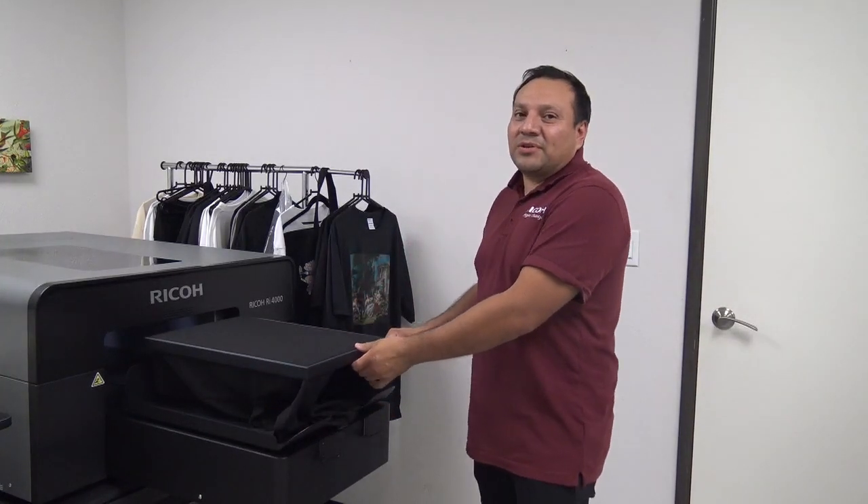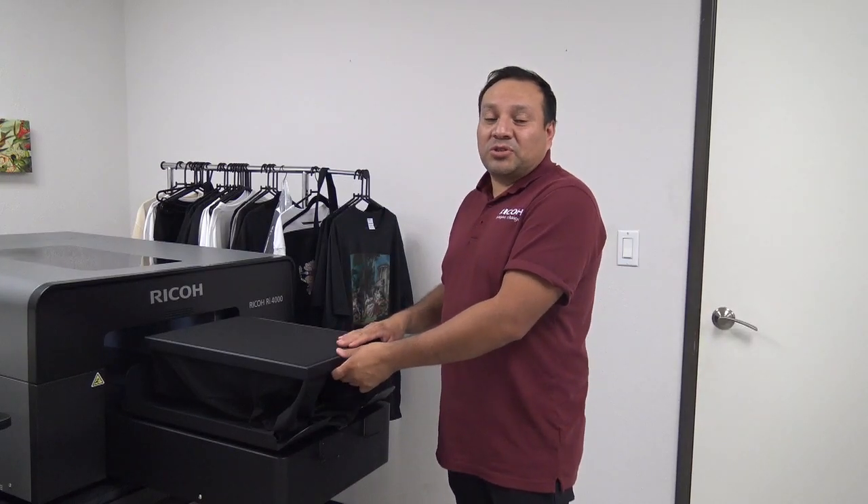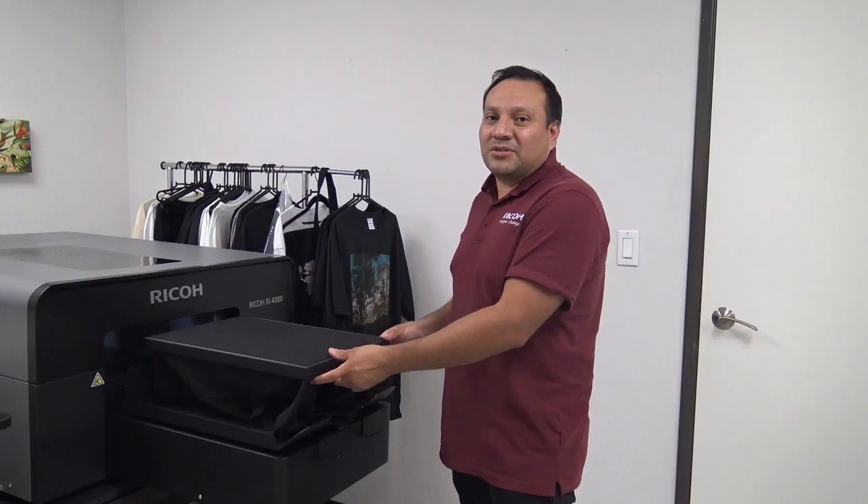A note: some polyester is a little thinner than others, so your curing temperature might lower to 270 degrees. I recommend getting some garments and doing some testing before sending out to your customers. Thank you.